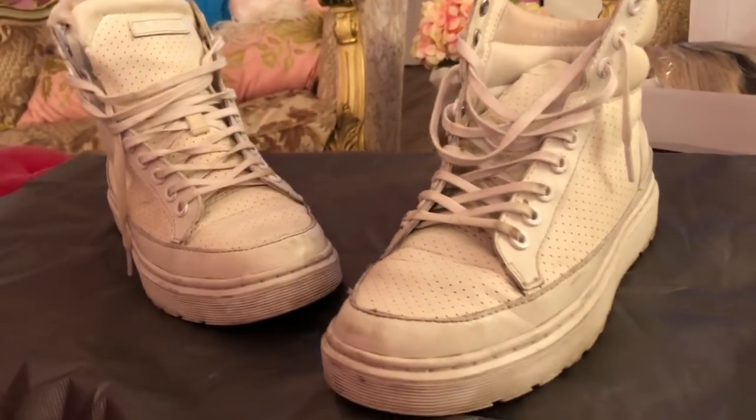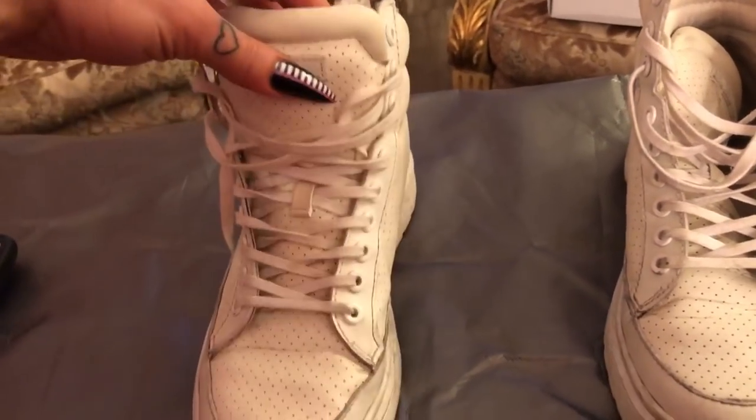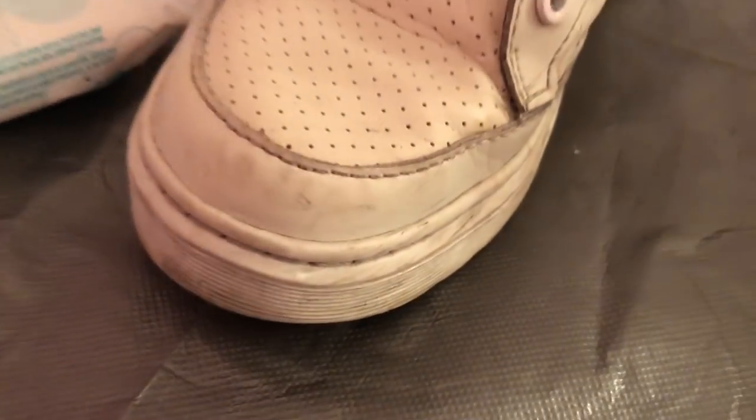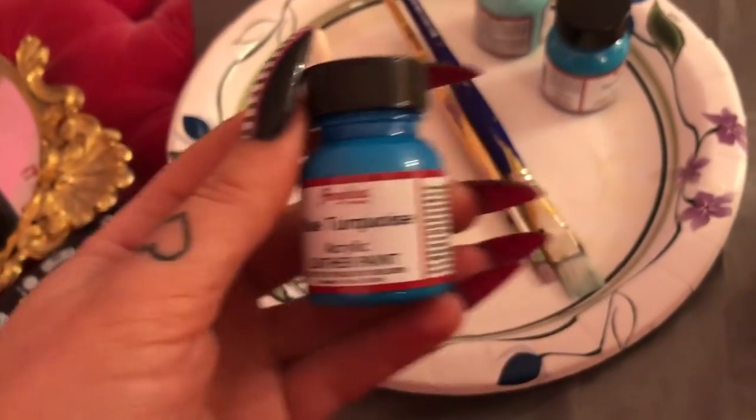I'll probably get turquoise laces for them as well. First things first, we have to take the laces off, then I'm gonna set up my paints. I'm going to use baby wipes to clean them off because I don't want to be painting over dirt.